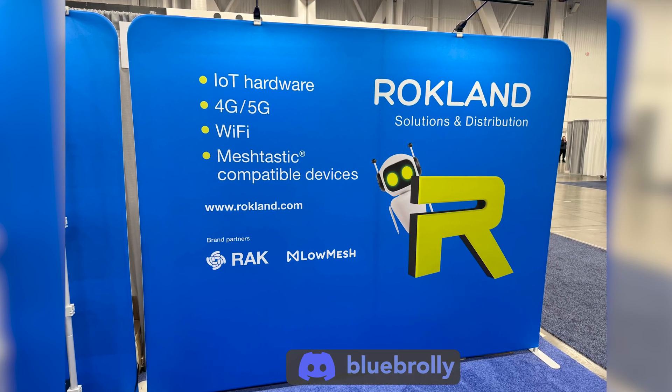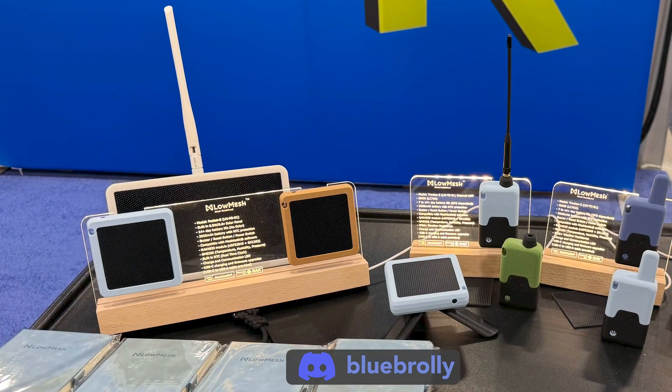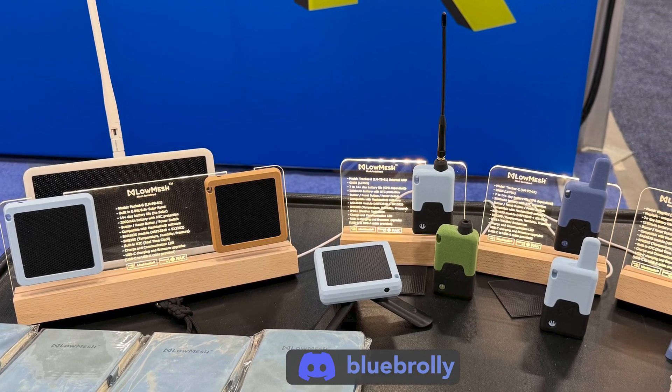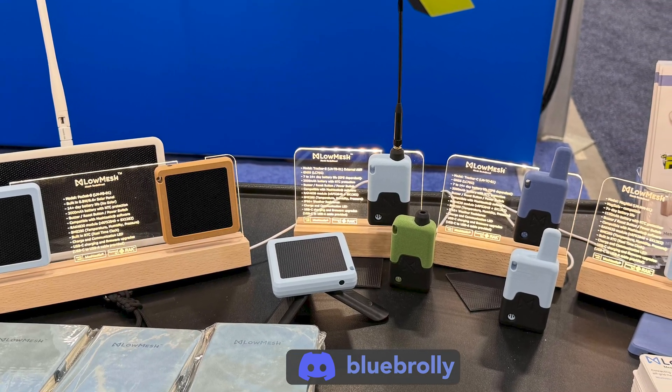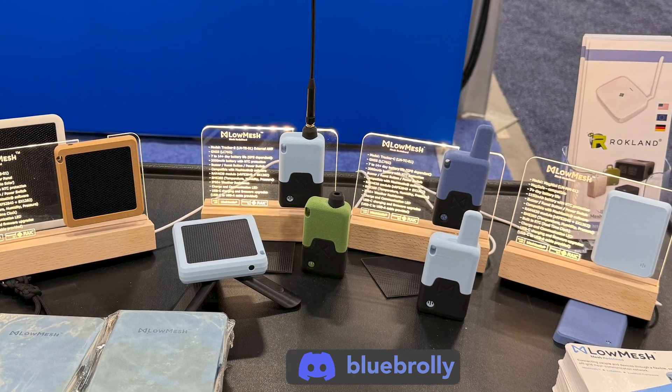At CES 2025, Rockland had a booth and was showing off four Low Mesh devices. This includes the Pocket S we're looking at today, along with the Tracker E, Tracker C, and Mag Mini. The last three of which are listed as coming soon on Rockland's site.